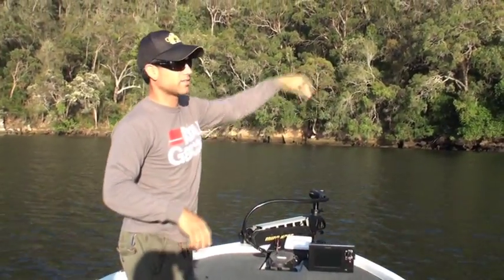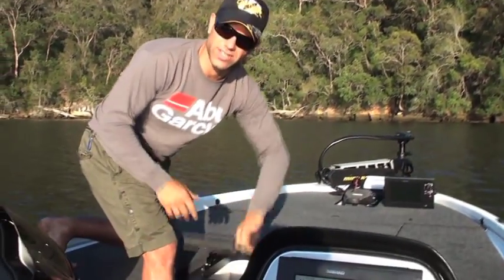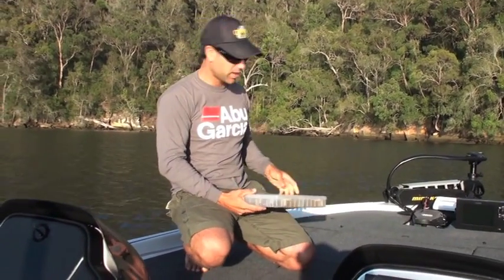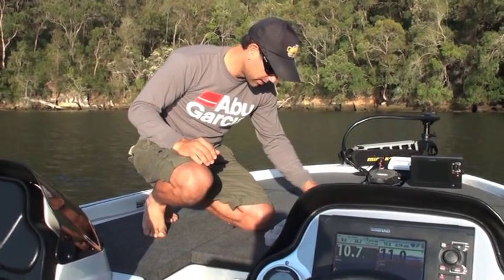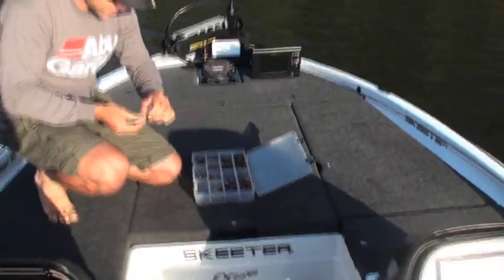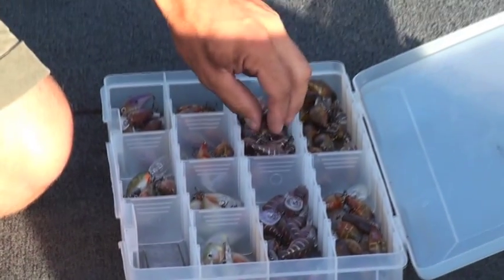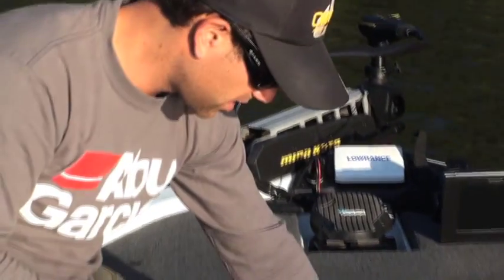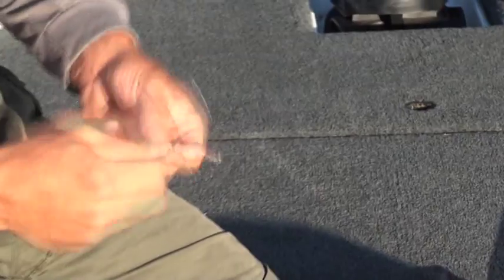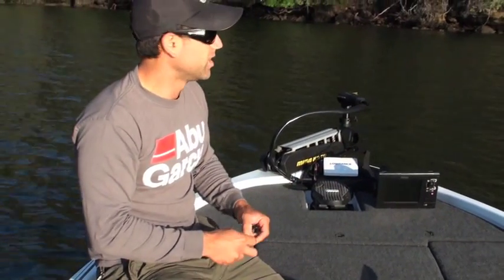I've already scouted the area and checked the zone where I'm going to be throwing. Clear water means I'm going to go a fairly translucent color. It's fairly high still so I can fish a deeper-diving hard body. I'm going to be going colors like the 'mongrel' in both deep and shallow versions. And because I saw a fair bit of darker, maroon-colored rock underneath, I'll probably also go the 'mutt' in deep and shallow — it's got a little bit of orange on the belly, which should replicate a yabby.